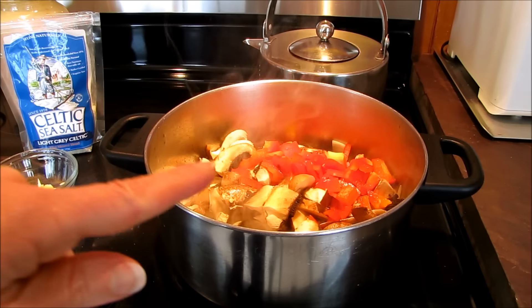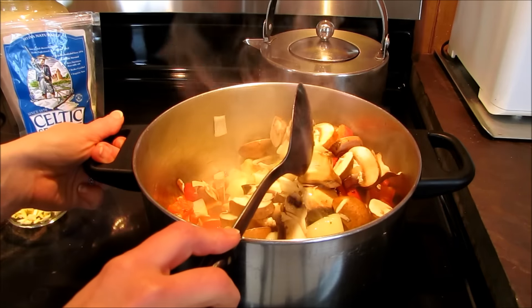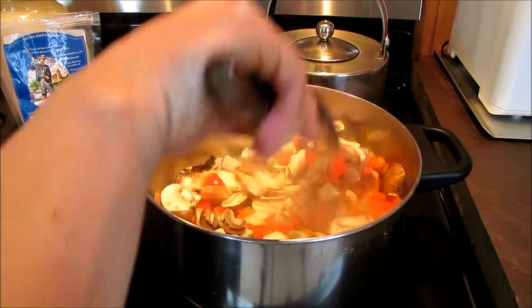Toss in the mushrooms and the peppers. Now your stove top should be on medium heat. Mine tends to overheat sometimes, so keep it on a medium heat.